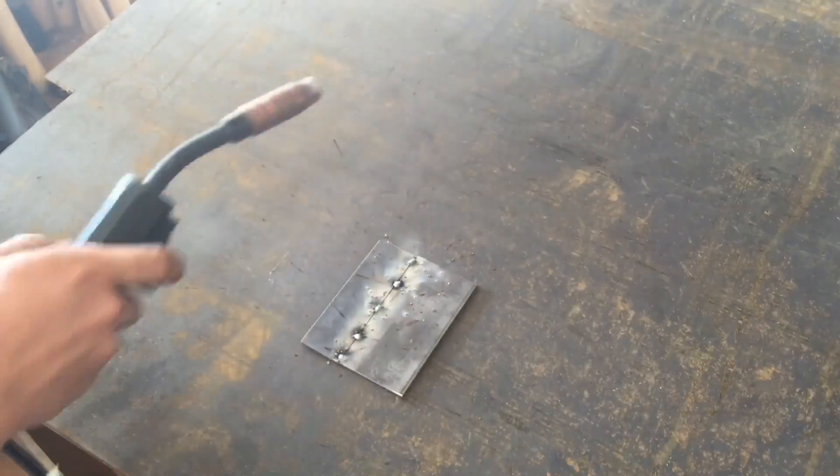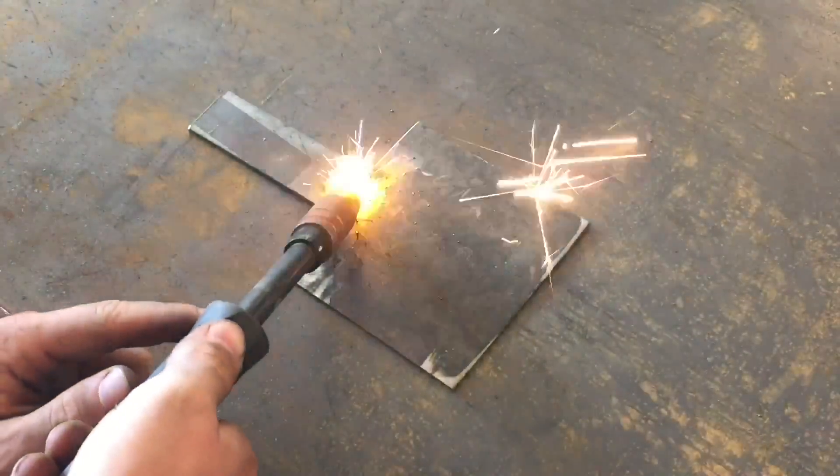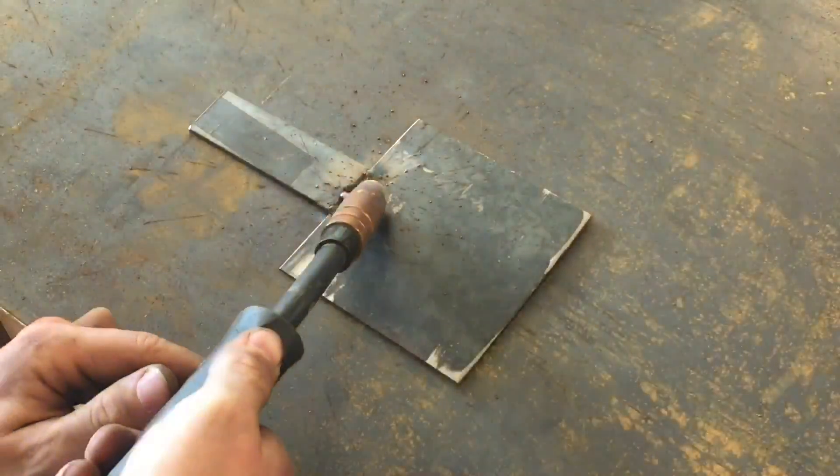I welded everything together with my MIG welder. The first thing I did was tack all the pieces of steel together, and then I laid down a nice thick weld across all the mating surfaces on the metal.